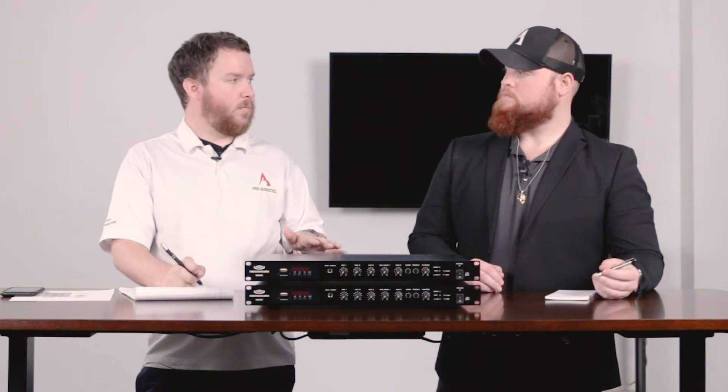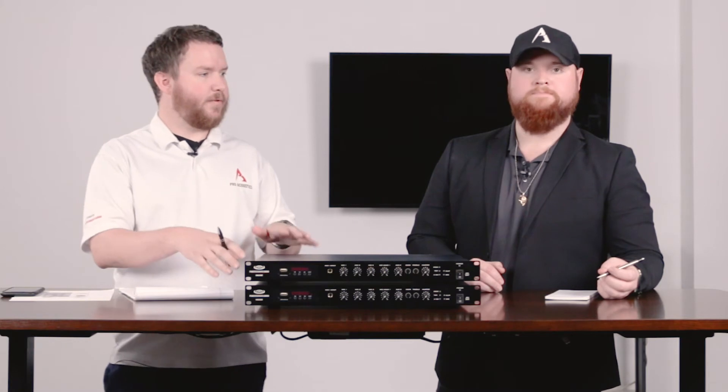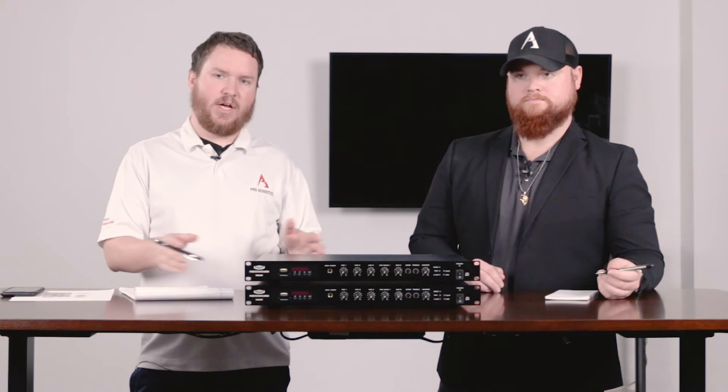Before, the RMA 120BT would be for small 70-volt systems, individual classrooms, or conference rooms. But now that we have more power and while being four-ohm safe as well, we can do two of our BCA Eights on either of these amplifiers for more of a foreground application for retail or restaurants, as well as our line of 70-volt speaker arrays.